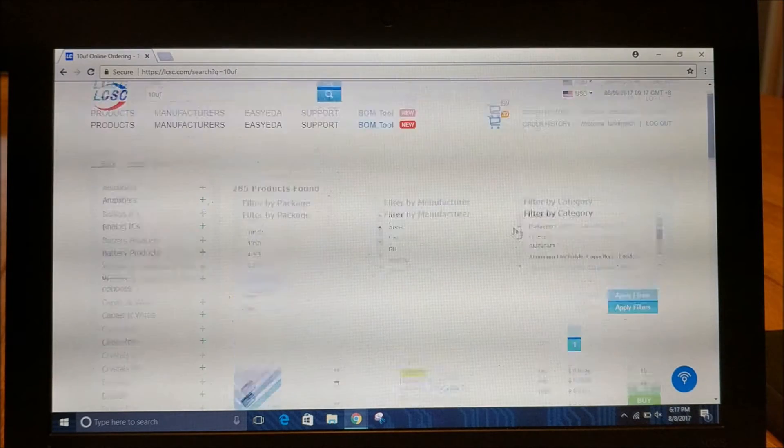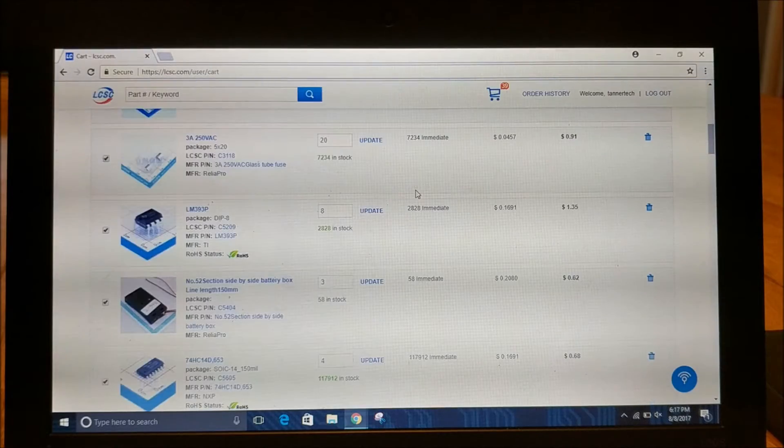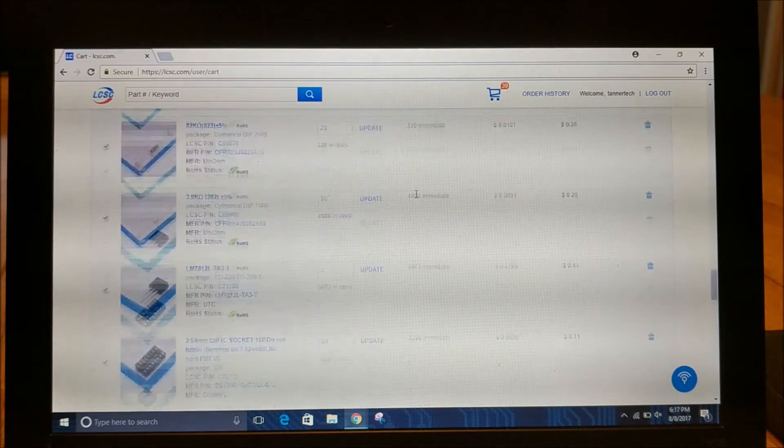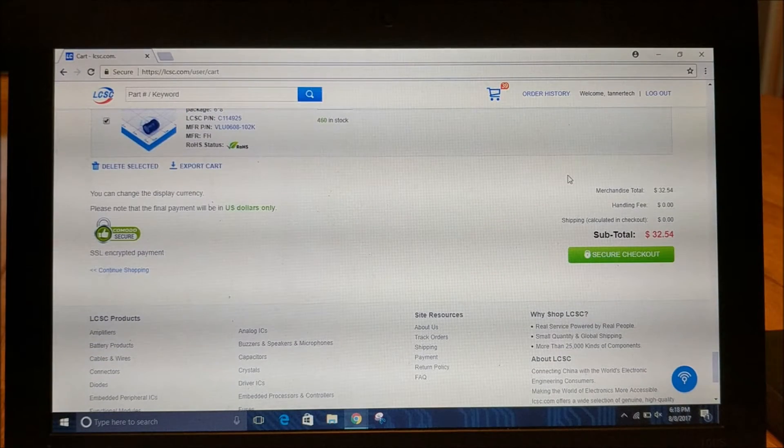So now when you want to check out, you just go to your shopping cart after you've found all of the parts that you want to get. Scroll down to the bottom and just click Secure Checkout. And then your parts will be on their way.